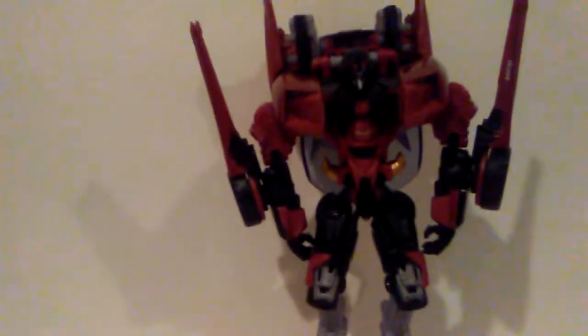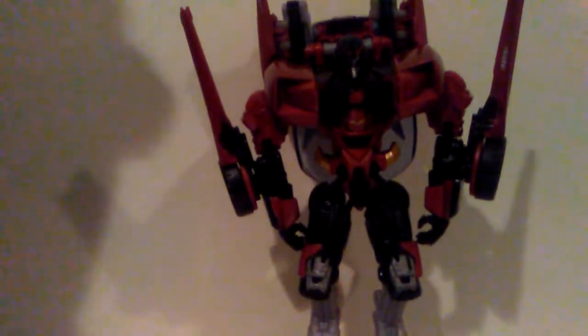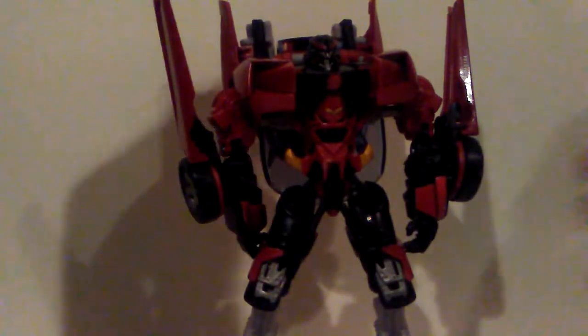And then you basically have Sideswipe in robot mode. The only thing I don't like about this figure is the backpack — big backpack, hard to stand because of the wheels. I had to superglue that part, and then this part — the pin knocked out — so I just put it back in. Weapons-wise, there's nothing really — big surprise there — because these fold down and become the swords.